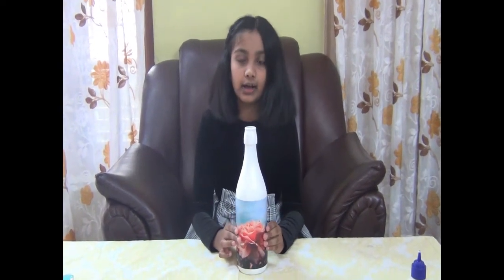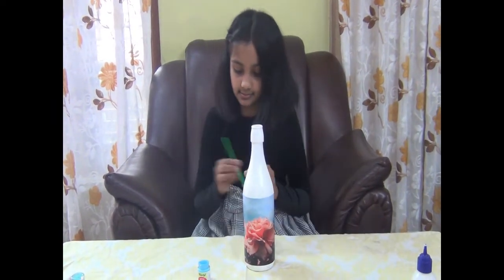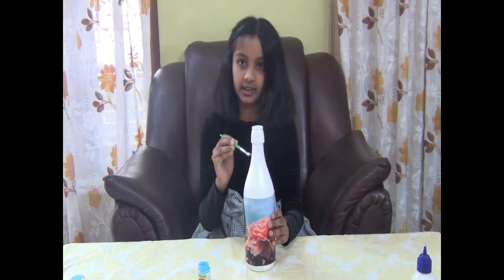Let's paint the bottle around the edges of the picture, and allow it to dry comfortably.